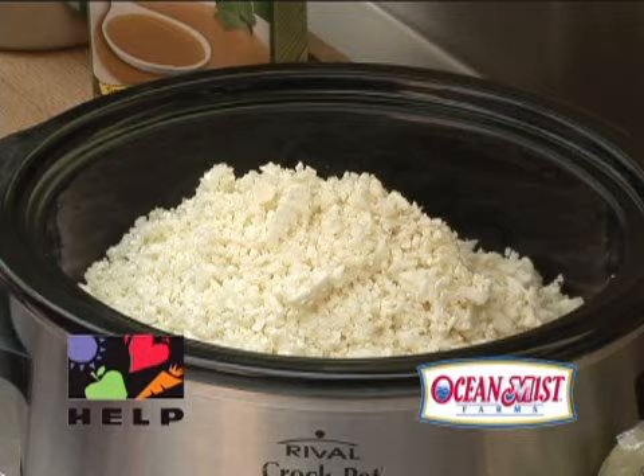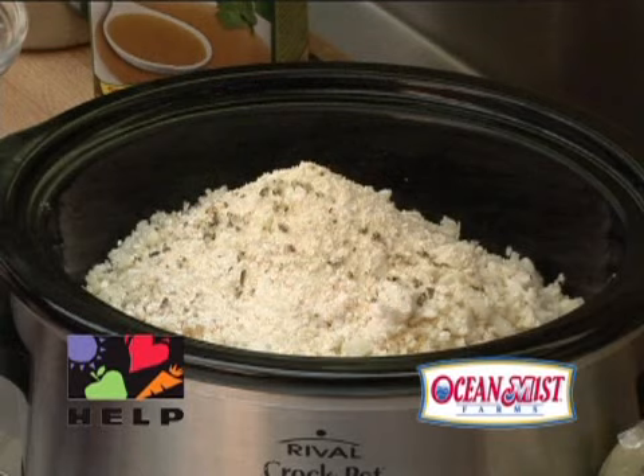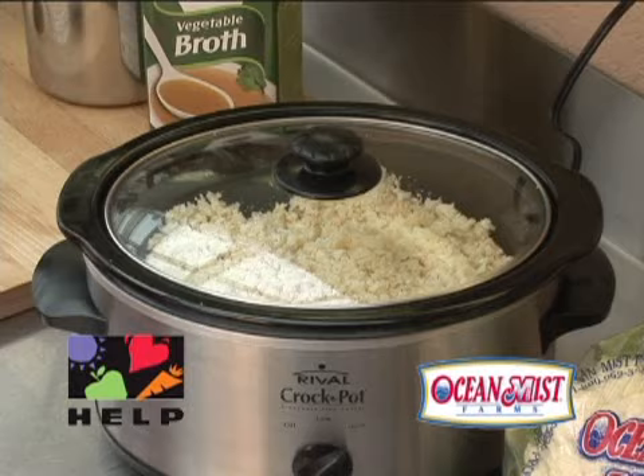Set crock pot on high setting and add chopped cauliflower, one and one half cups of vegetable broth, a half a cup of grated Parmesan cheese, and seasoned salt and pepper. Stir to combine. Cover crock pot with lid and cook for three hours, but no longer than four.